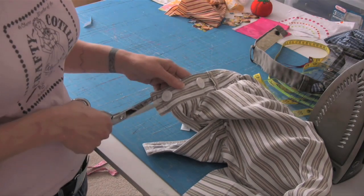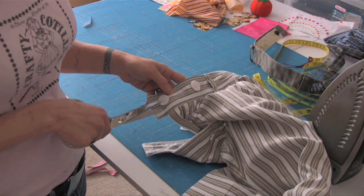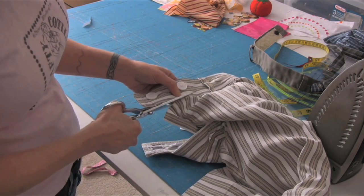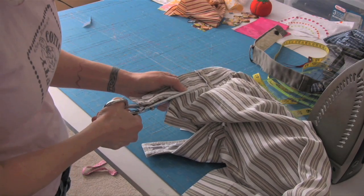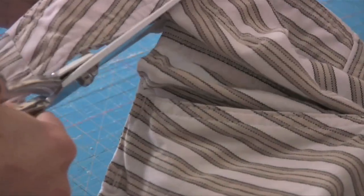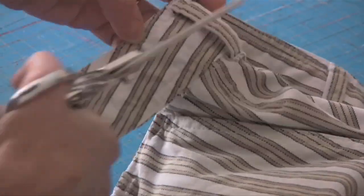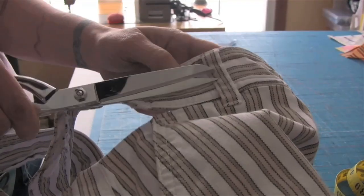First, cut the waistband off your pants, because this is also going to be the waistband for your tool belt. Try to get as close to the seam as possible so you don't have a lot of extra fabric. When you're cutting, you'll also want to cut off the belt carriers because they'll get in the way of your tool belt.